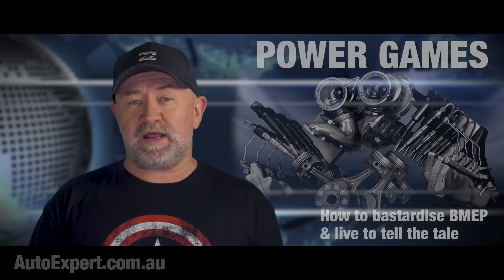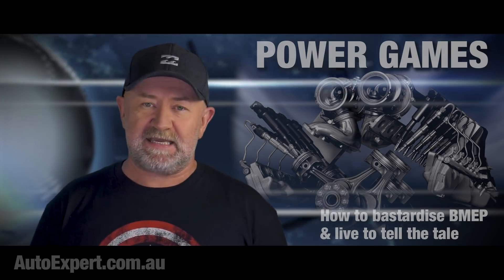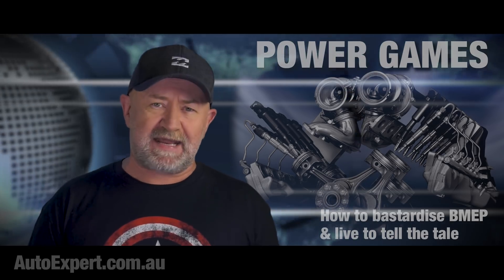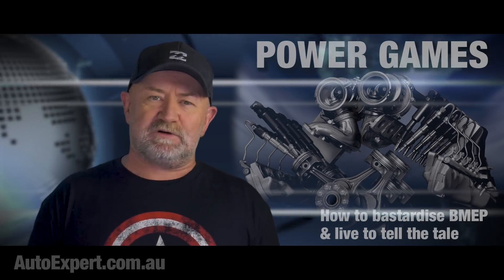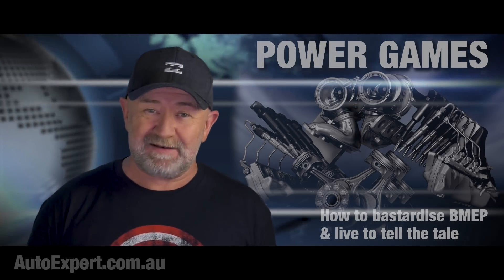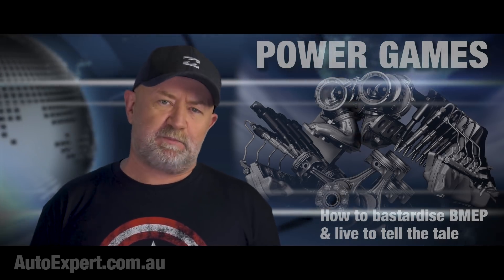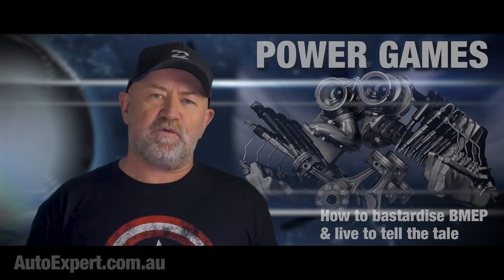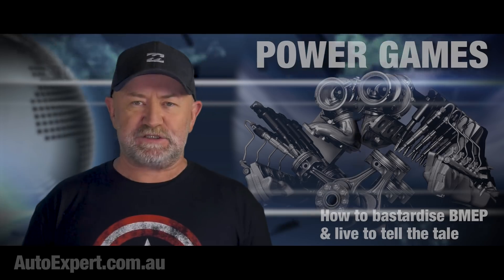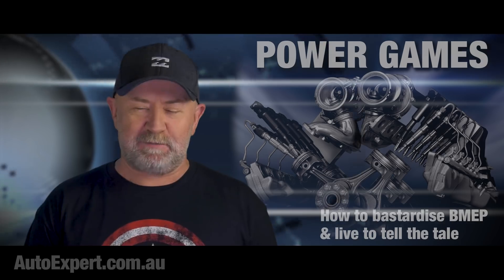The third and best way to get more out of an engine is with fundamental efficiency gains: reducing internal friction, improving the combustion management, reducing heat rejection into the parts, boosting the volumetric efficiency — stuff like that. So wouldn't it be quite nice to have a means of assessing power production that is independent of revs and also independent of swept engine capacity? Which is, of course, what BMEP is.